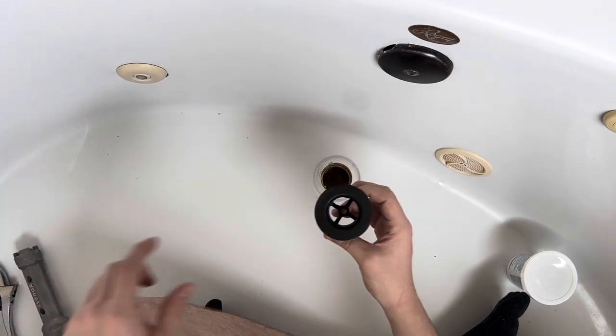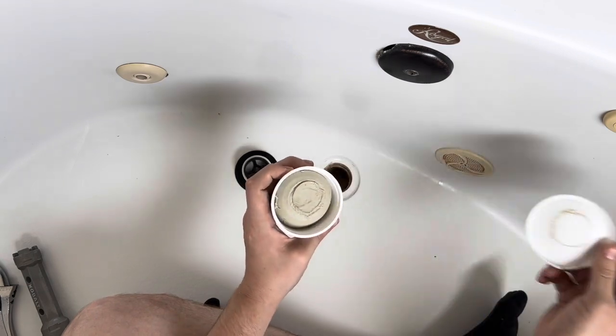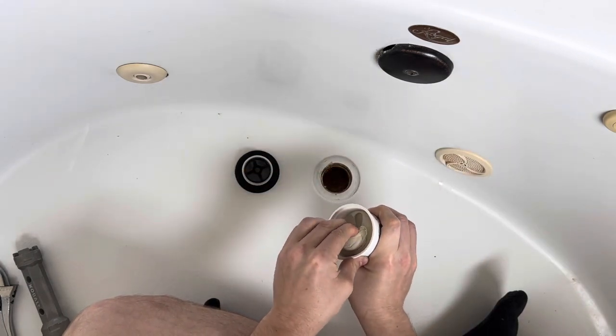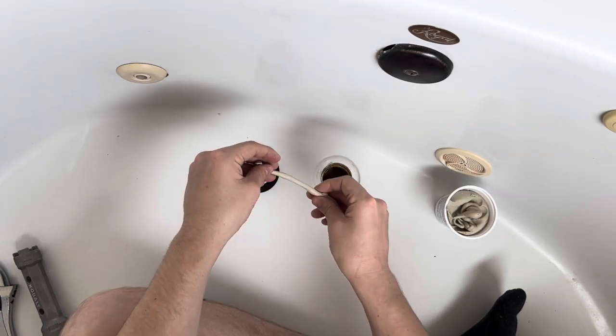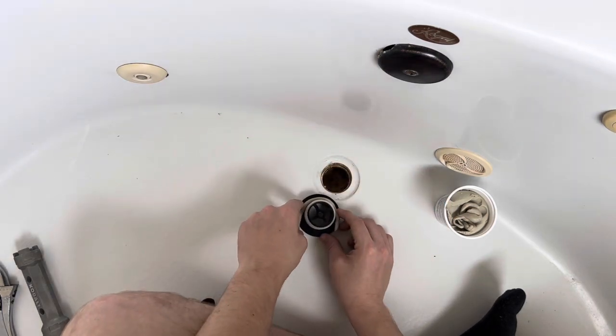But before you stick the wrench in there, the first thing you want to do is take your plumber's putty. Just like Play-Doh, you want to take a little bit and then roll it out, and you just want to lay it around the edge.